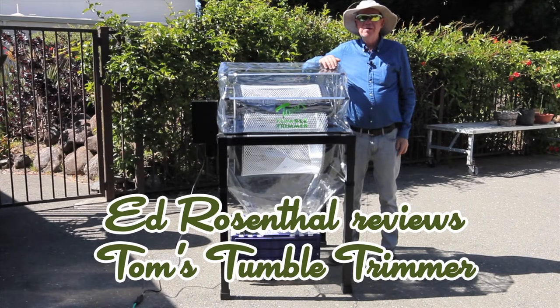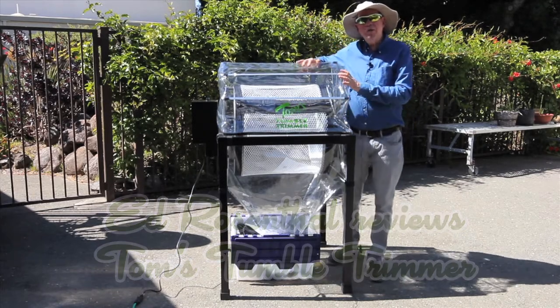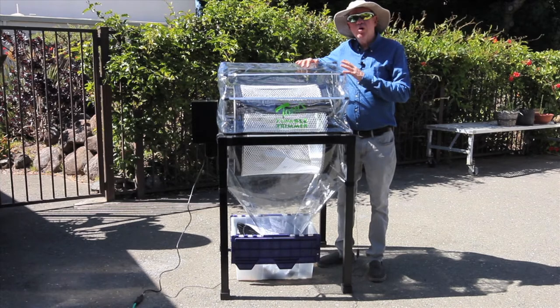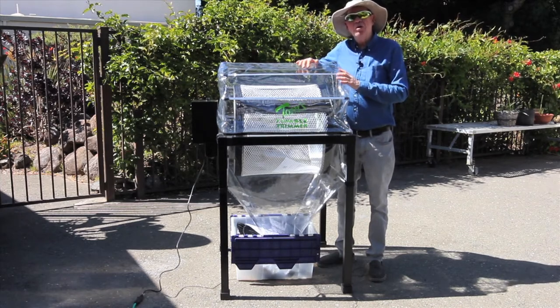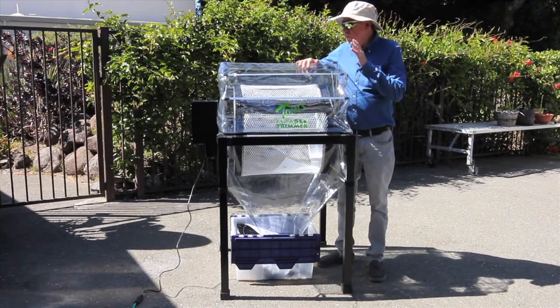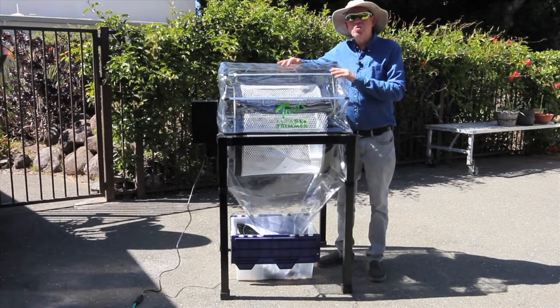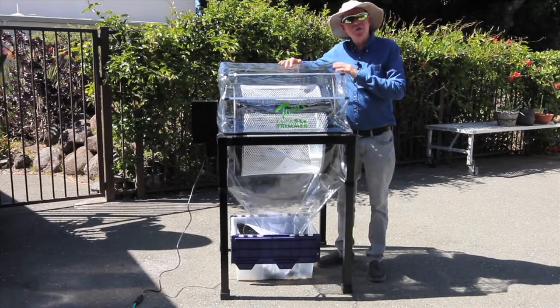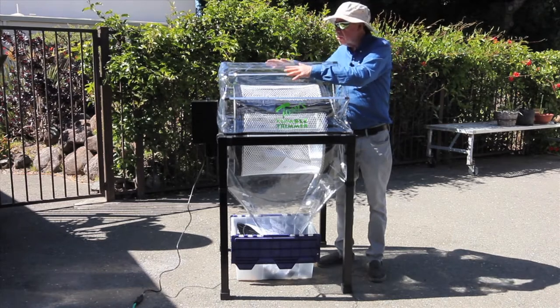Hi everyone, this is Ed and I'm here with Tom's Tumble Trimmer. This is a bladeless trimmer for manicuring dry grass. You know the labor that it usually takes to hand trim — this eliminates that using a very safe tool. As I said, it's bladeless, you don't have to clean the blades. It's just comprised of a tumbling net.